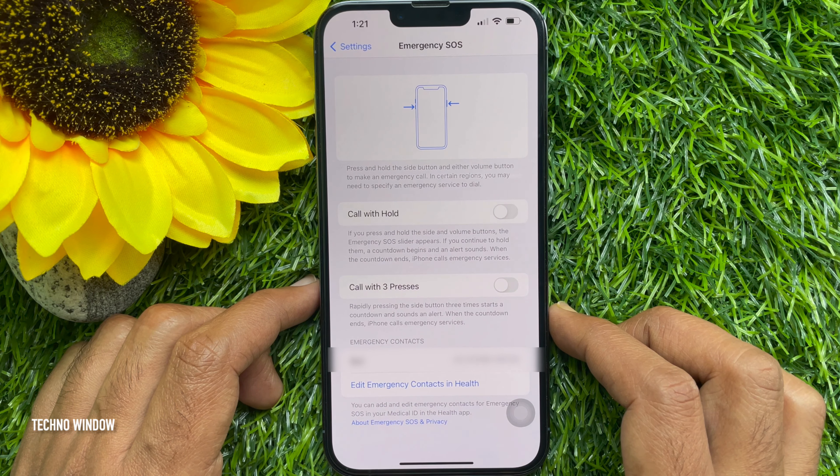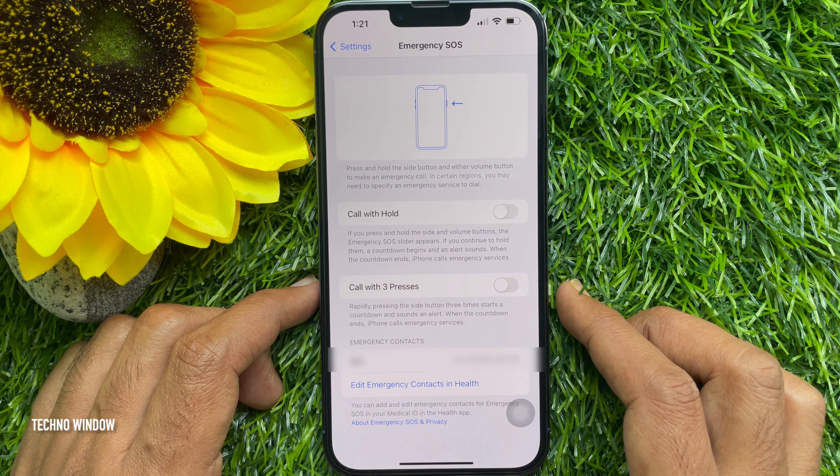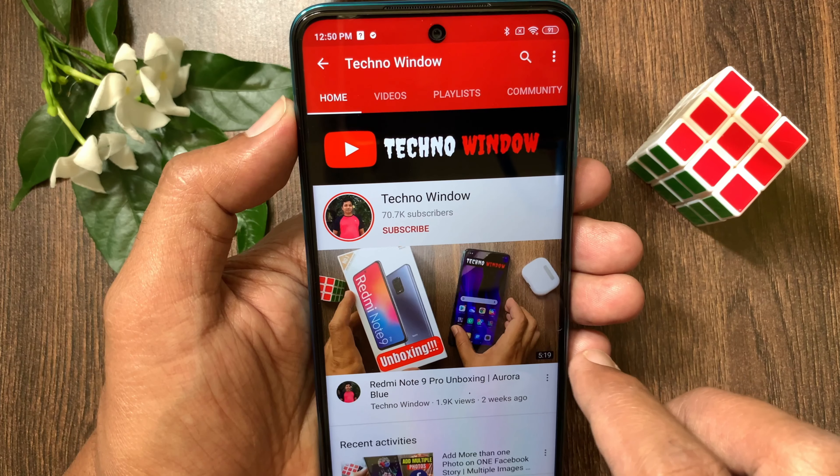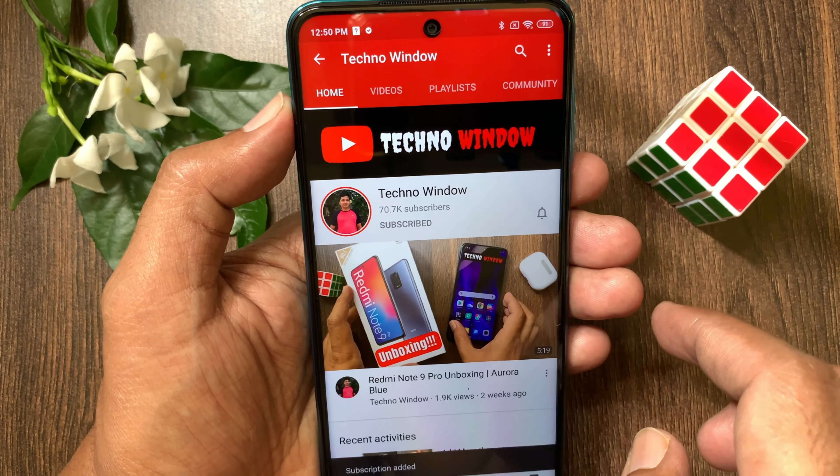These are the steps to turn off the emergency call feature on iPhone. Hope this video helped you. Please subscribe to my channel by tapping the Subscribe button, and tap the bell icon to receive notifications about all new videos.